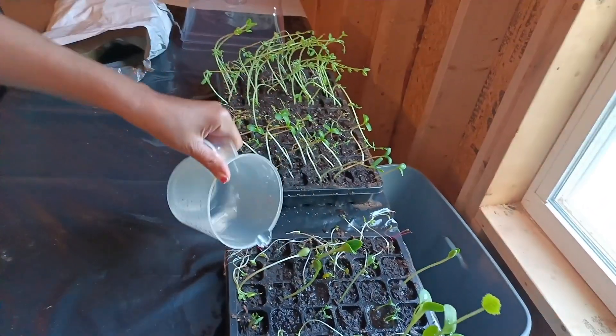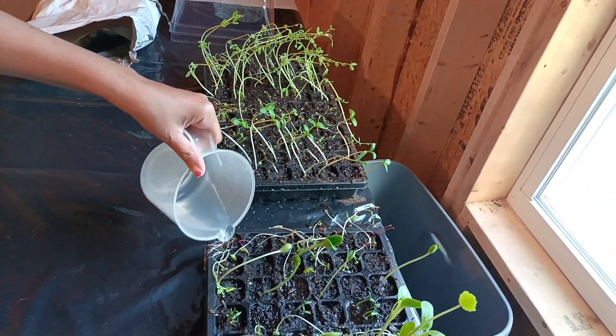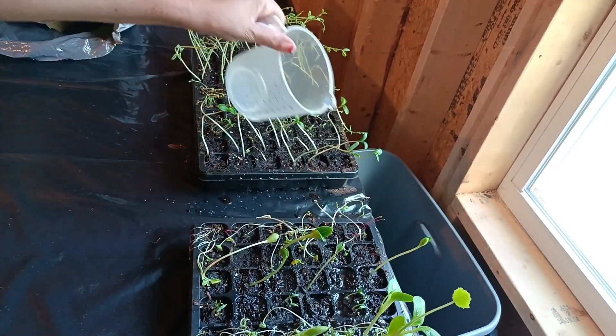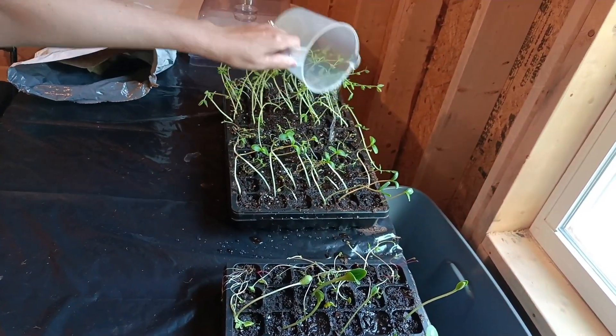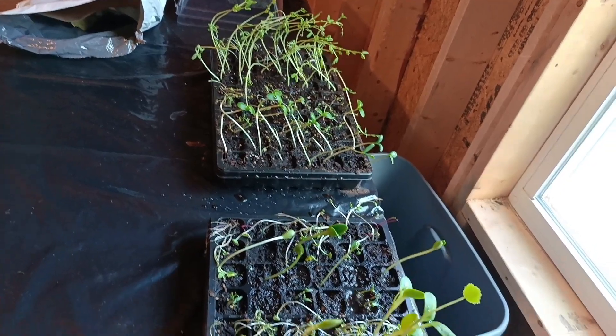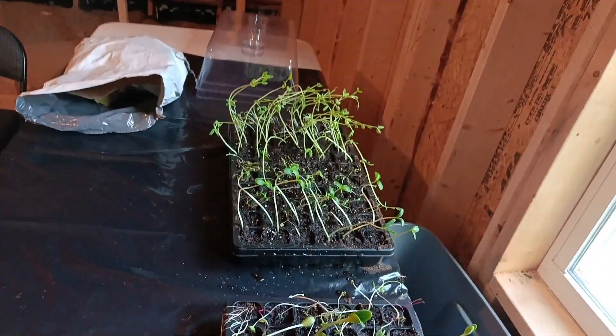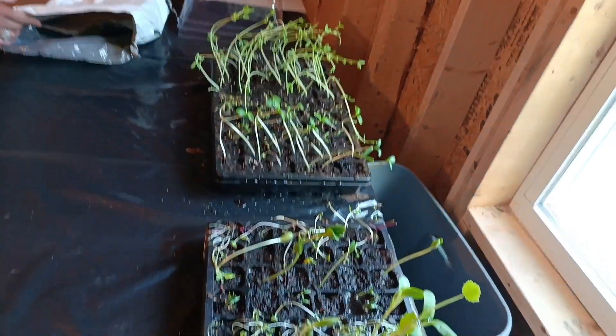We want to make sure that they grow well and keep them watered really well. Check on them every day or every other day or so. But they're growing really good. Yes, they are. Pretty soon we'll be ready to transplant them into the garden.